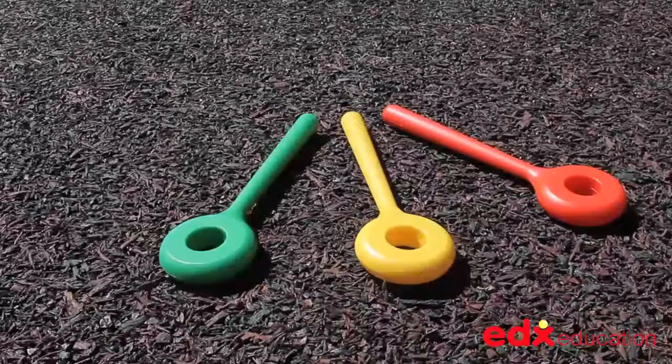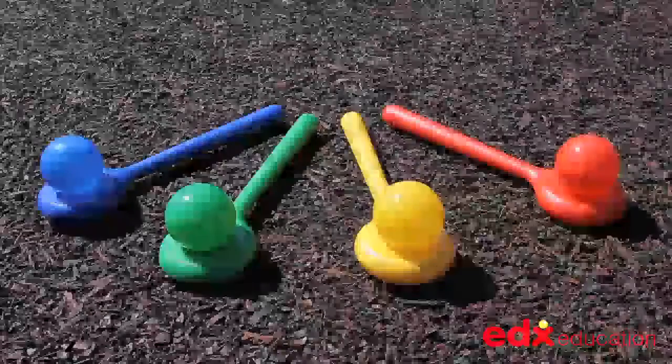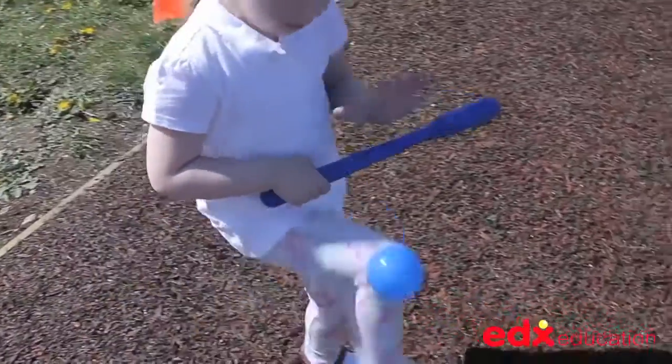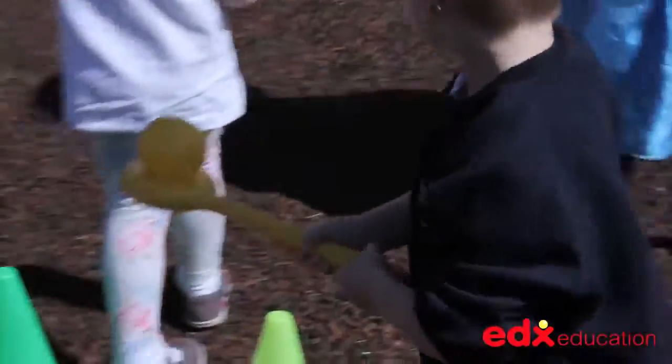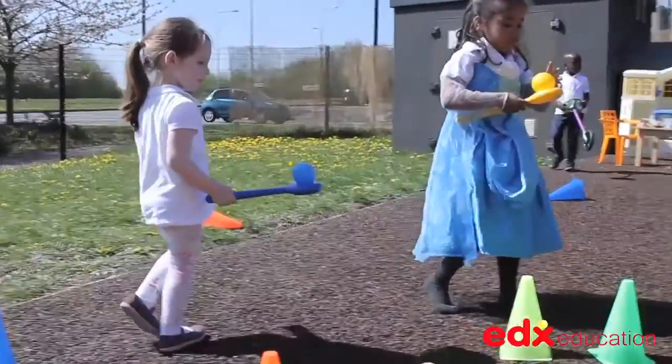The set comprises four balance wands and four balls in bright primary colours, which children can play with on their own or as part of a group. They can be used in open play or as part of an organised physical education lesson or sports event.